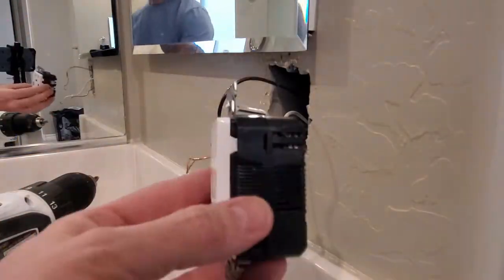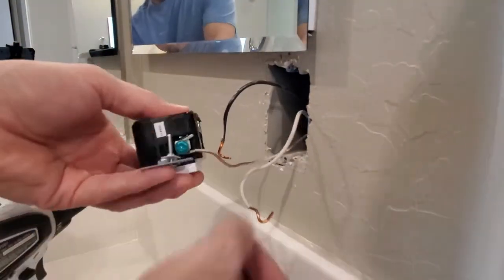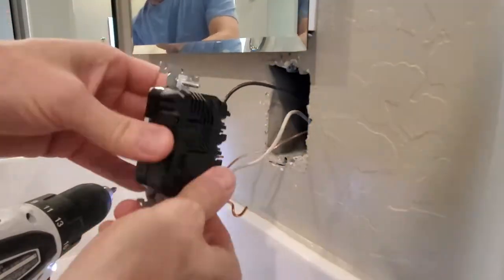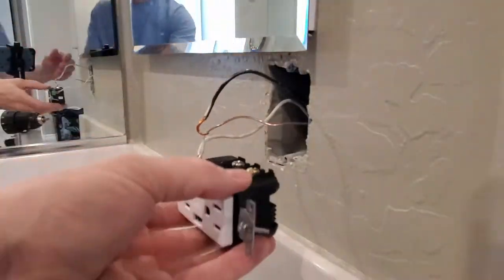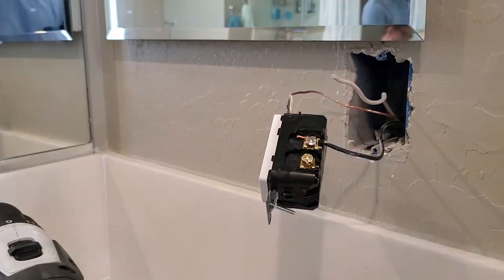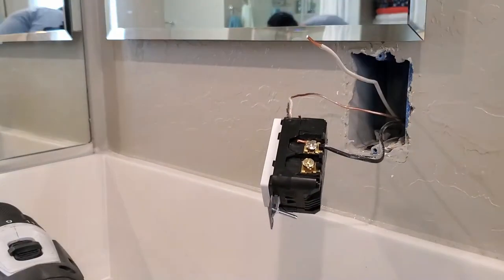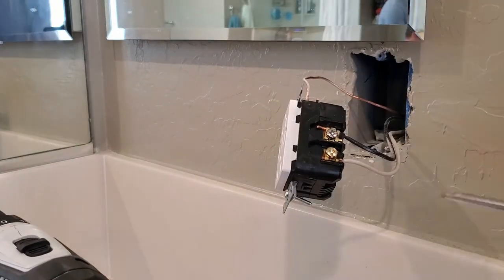Here's our new USB charging outlet. First, attach the ground wire. Next, attach the black wire. Sometimes it's easier to cut the wire, strip it back, and start fresh — just like that. Now insert the white wire and screw it in and tighten it.